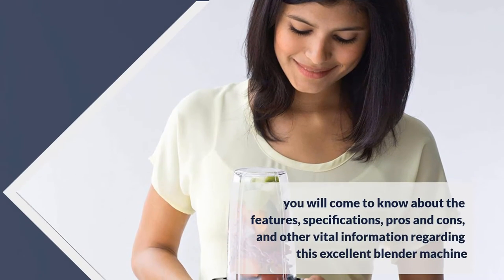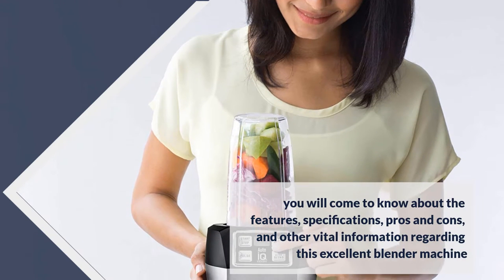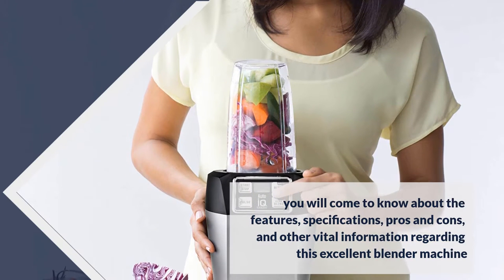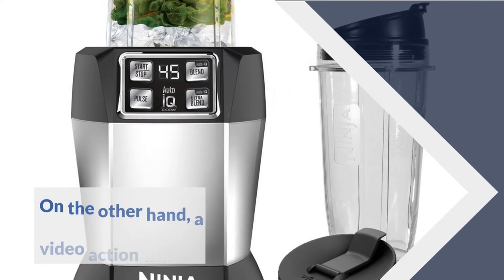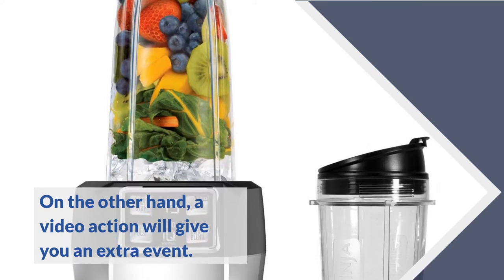In this Nutri Ninja BL480 review, you will come to know about the features, specifications, pros and cons, and other vital information regarding this excellent blender machine. A video demonstration will give you an extra look at how it performs.